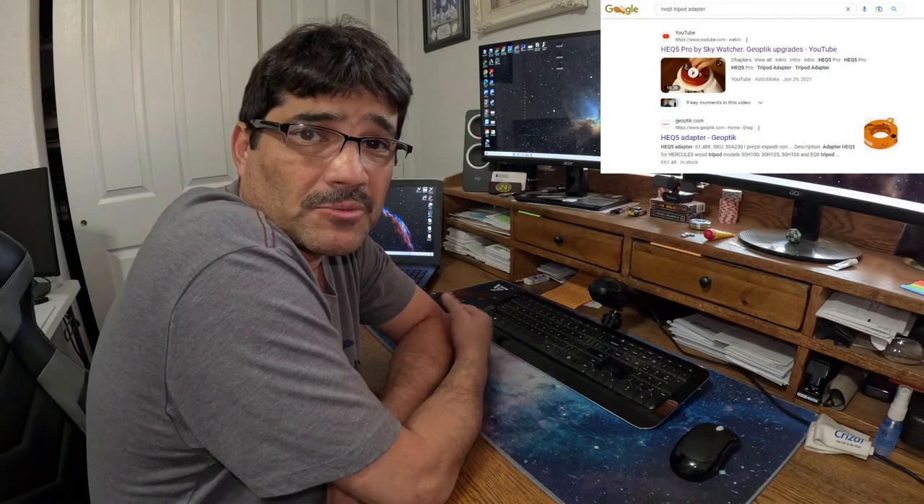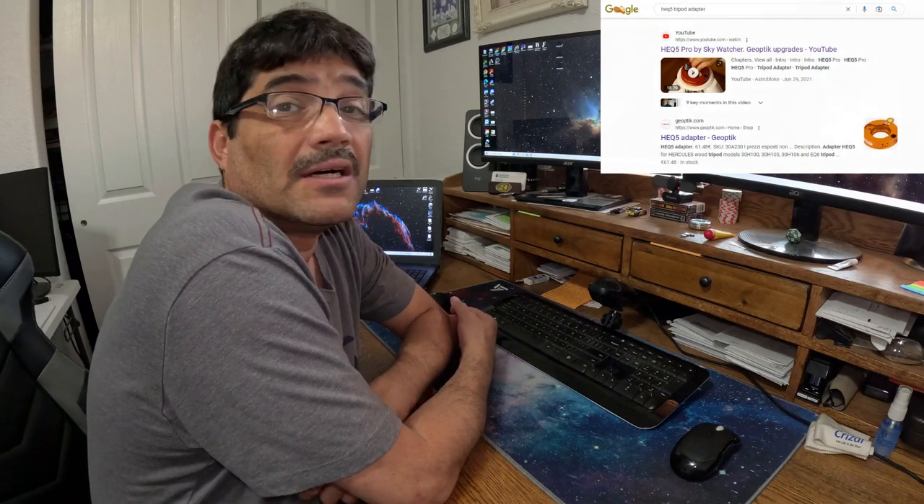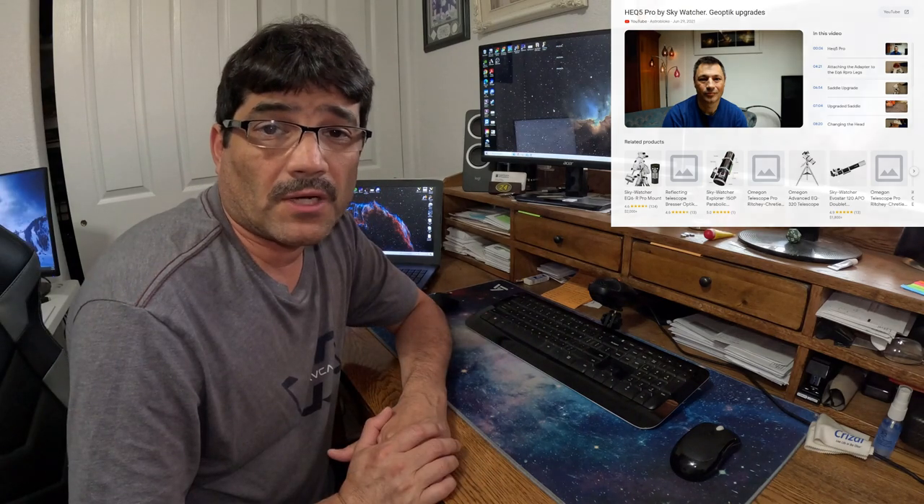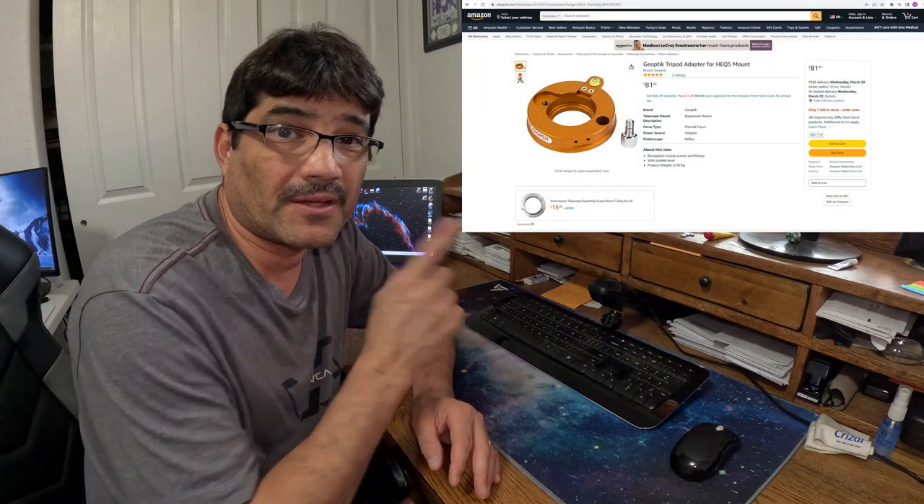I finally found a video produced by Glenn from the AstroBlog channel. After watching Glenn's video and figuring this was the exact adapter I needed, I had to go searching for where I could purchase it. I was a little concerned that because it was a Geoptic adapter, it was going to be expensive to ship, since I had a feeling I'd have to get it from the UK or somewhere outside the US.